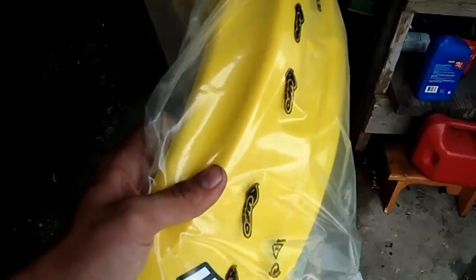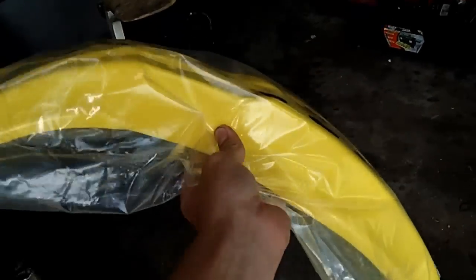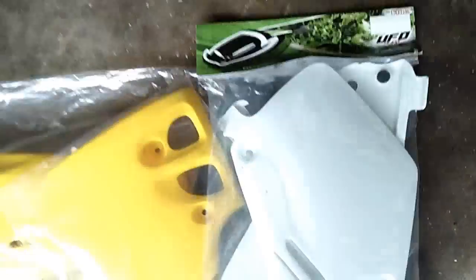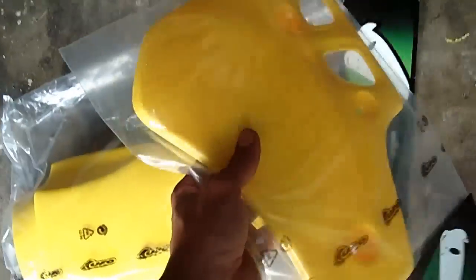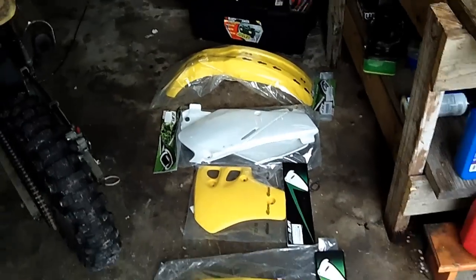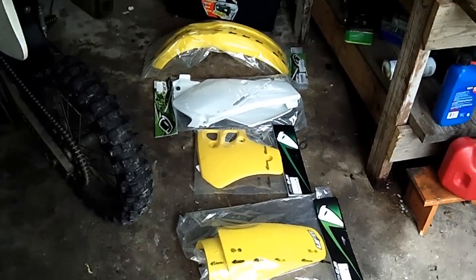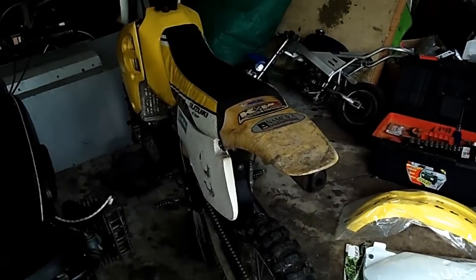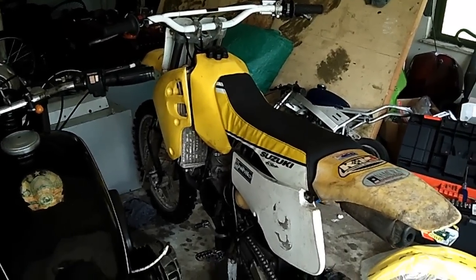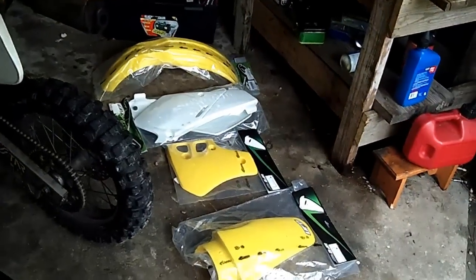Front fender there. It's pretty sweet. We got the front fender, side covers, radiator shroud, and rear fender. I decided to get new plastics to replace the dirty old faded ones and make it look quite a bit nicer.